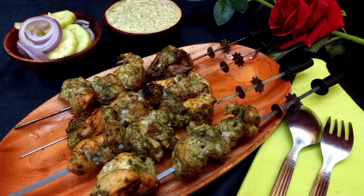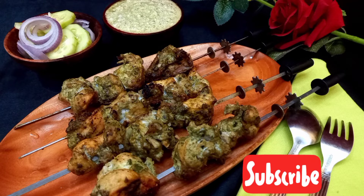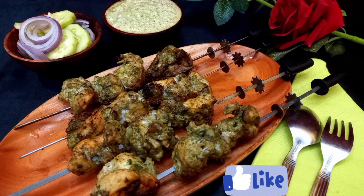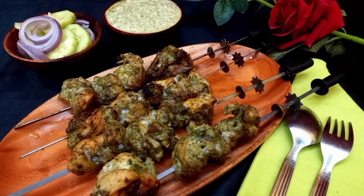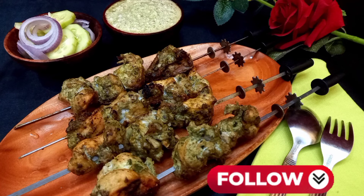Friends, if you have enjoyed the video, do subscribe to my channel, like and comment to show your support. If you are watching on the Facebook page, do not forget to follow it. Thank you.